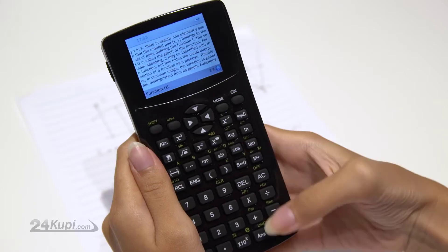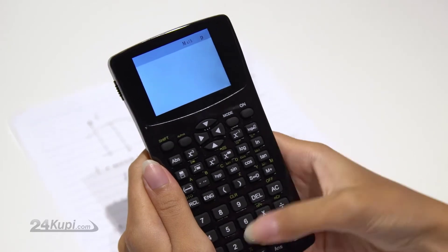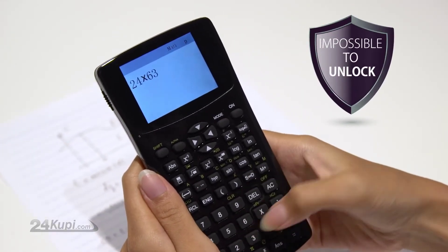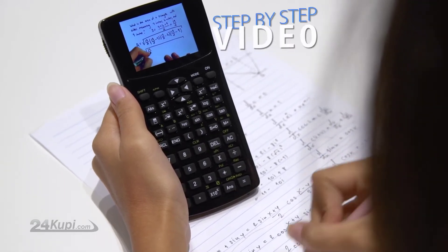The calculator has an emergency button which will get you out of text mode and back to calculator mode, and it is impossible to unlock. For all those difficult questions, you can even see a step-by-step video. The calculator can even be used as a removable disk, voice recorder, and FM radio. Get your Magic Calculator Version 2 now.